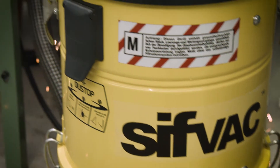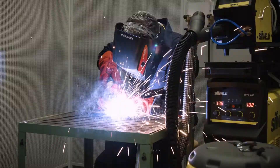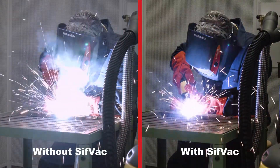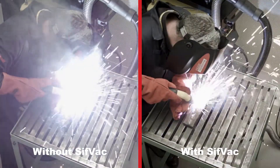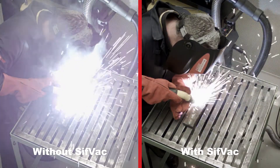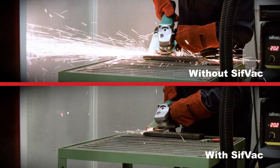Sifvac can be connected to a variety of extraction attachments, including the revolutionary Sif gun fume extraction MIG torch, which removes over 95% of welding fumes at source. An innovative grinding cowl is also available to capture and remove grinding sparks.